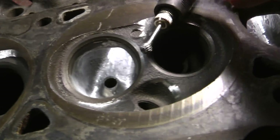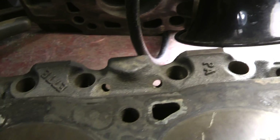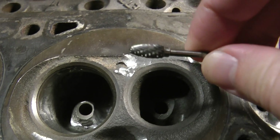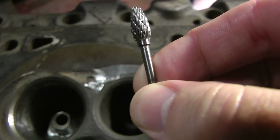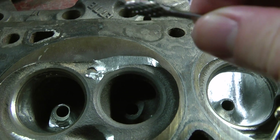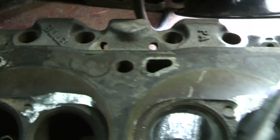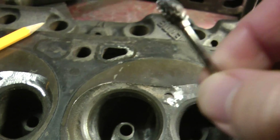A few of the most important burrs on it: you can see a spherical, a longer one — like a longer oval. It's a little more concentric or coned kind of than like an egg shape. And then just a tiny egg, which is a smaller version of what's on the extended shank there.